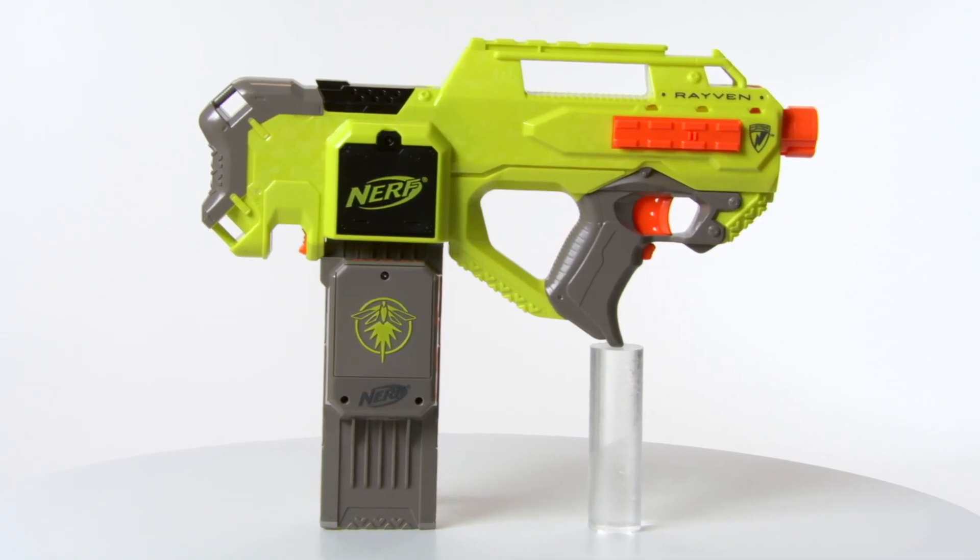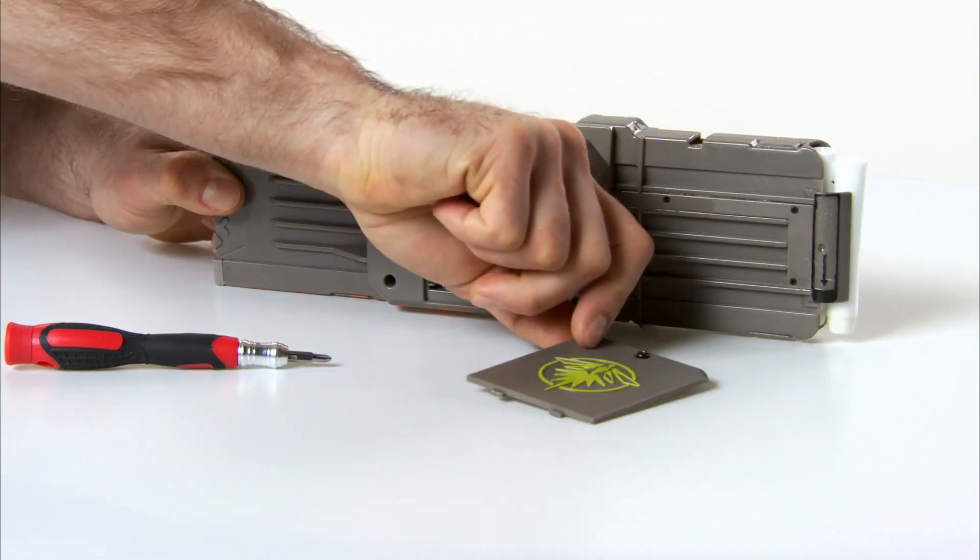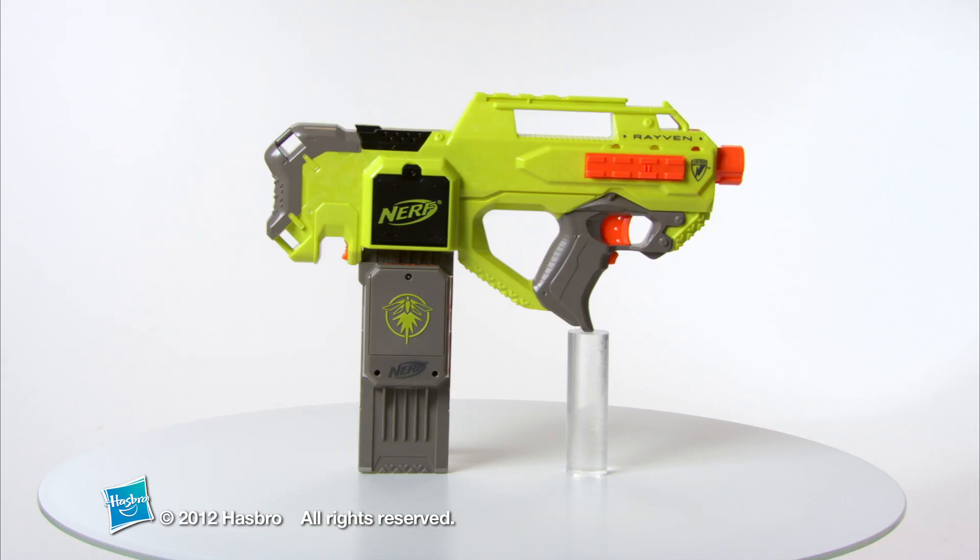It's for ages 8 and up, requires 4 AA Alkaline batteries for the Blaster, and 3 AA batteries for the Clip, which are not included. The Nerf N-Strike Raven Blaster from Hasbro.